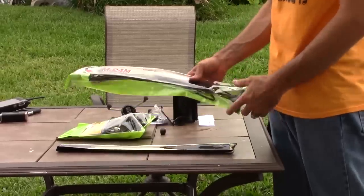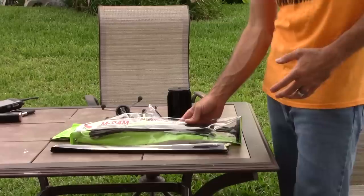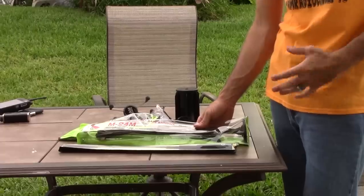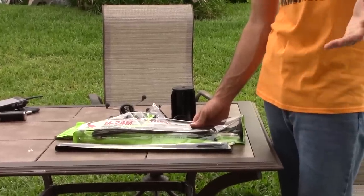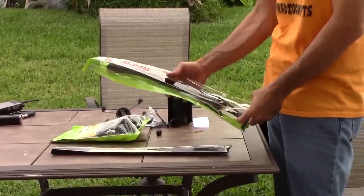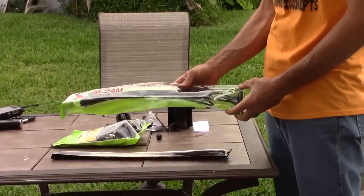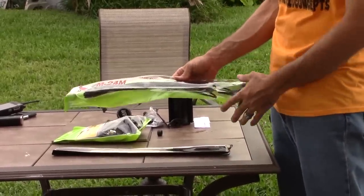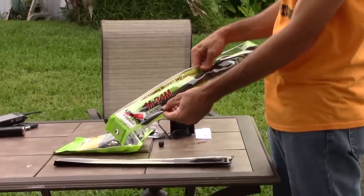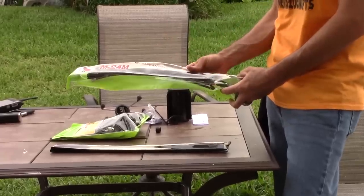The first thing we're going to talk about is what kind of antenna do you need? In my situation, I want something effective with some gain that doesn't look too unsightly where people at work are going to notice. Your situation may be different — you may not care what size antenna you have. To start, something simple like this: the Comet M24M. This is a mobile mag mount antenna. It comes with the coax and everything. The gain specs are 1.7 dBi on 2 meters and 4.15 dBi on UHF — just over a quarter wave on 2 meters, a basic antenna.